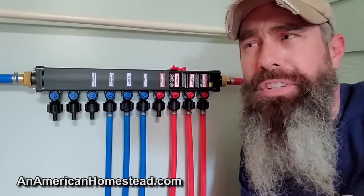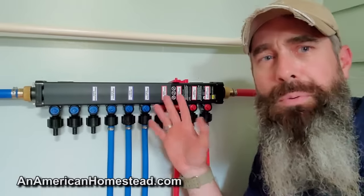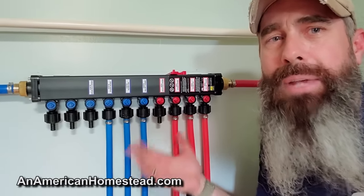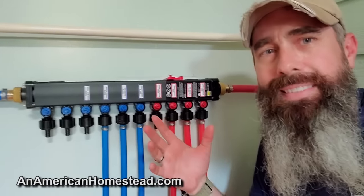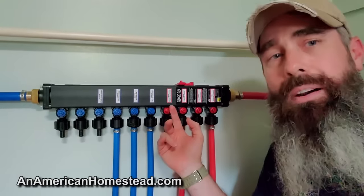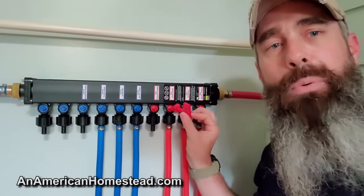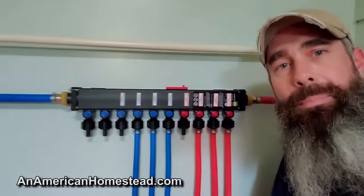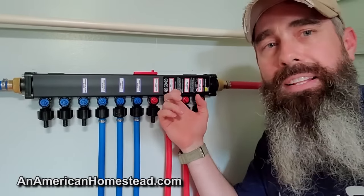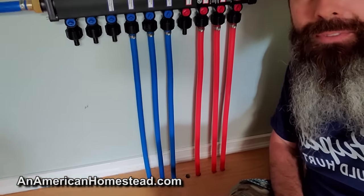Most homes, when you have hot and cold coming in, distribute by a trunk line. We opted for a manifold system. This is a manifold made by a company called Viega — they make all different sizes, and I think this is one of their smallest. We have some extra room for different lines if we need them down the road. We have a hot line coming in and a cold line coming in, with four hot lines going out and six cold lines going out. It comes with a little key and you turn the key to activate or deactivate whatever line you want. The PEX lines go into the floor and run throughout the house.